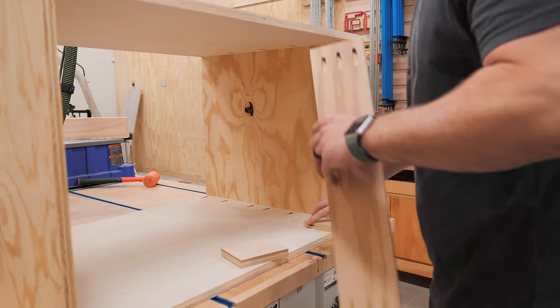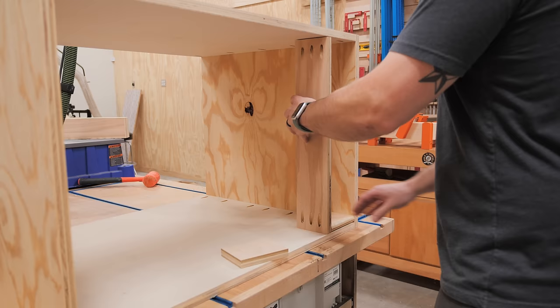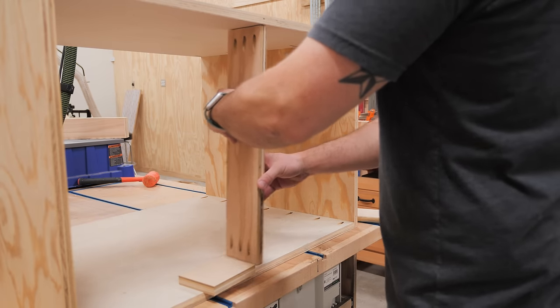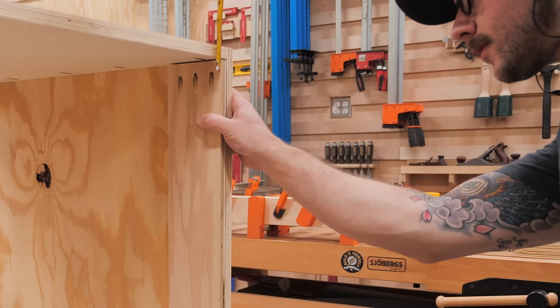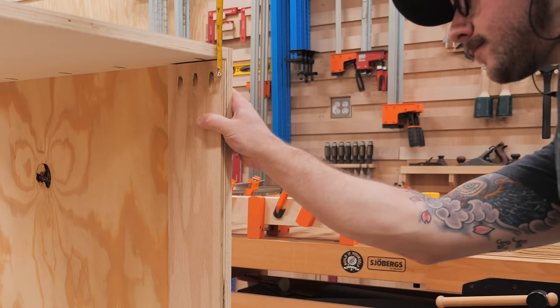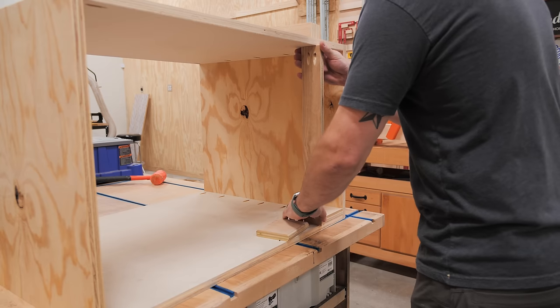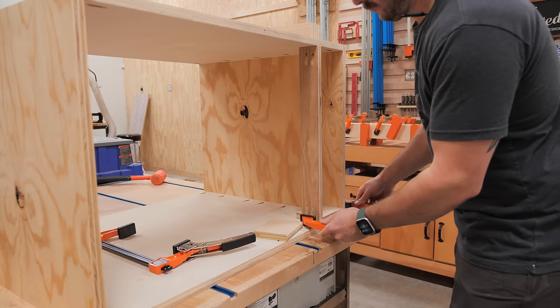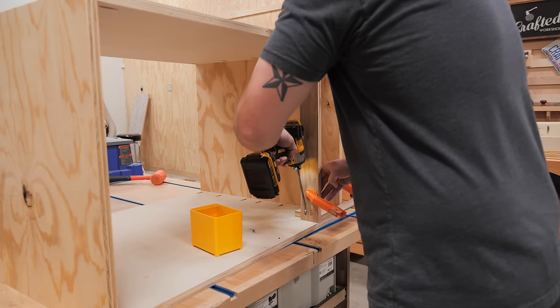Next, I needed to add a few stretchers at the front and back of the cabinet, which will give a place for the drawer runners for the slide-out trays to attach. Unfortunately, I cut these parts to length prior to actually assembling the cabinet, and they ended up slightly short because three-quarter inch plywood is not actually three-quarters of an inch thick. I knew I shouldn't have pre-cut these, but I was rushing — a good reminder to cut pieces like this to fit.